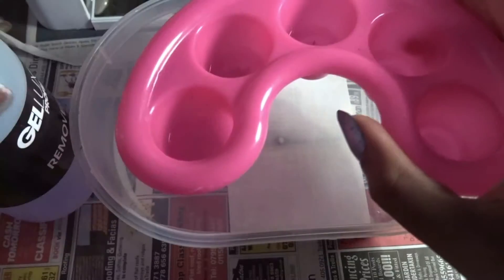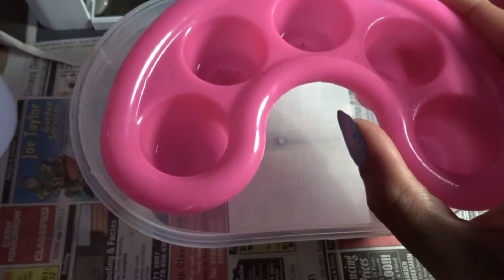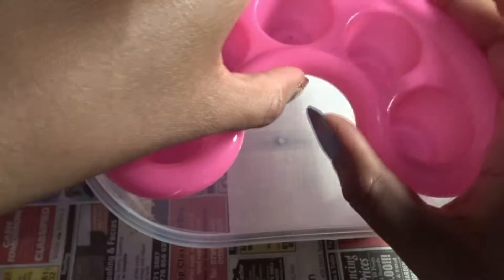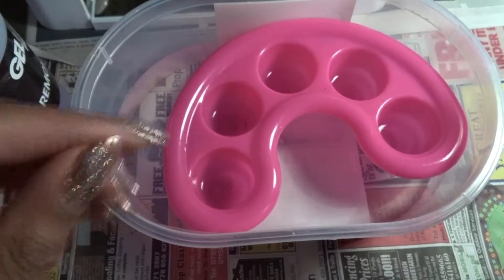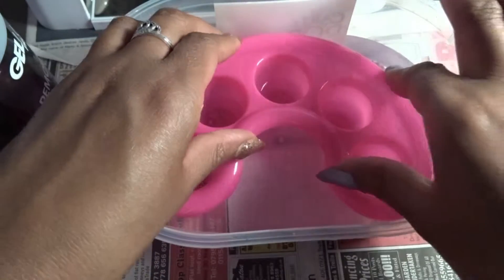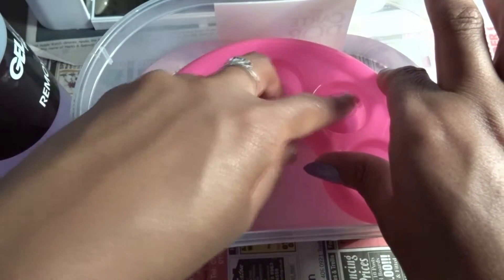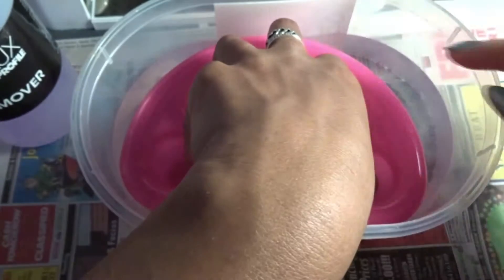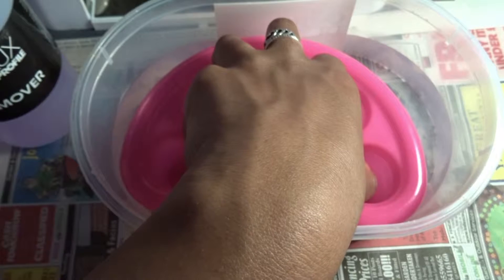You put a finger in each of the five holes of the remover tub, then place it into the warm water. The warmer the water, the quicker it comes off — I needed it to come off quickly so I could do this tutorial on time. Then you put your hand in the water; the gel nail liquid heats up from the warm water. Leave it in for about 15 minutes.